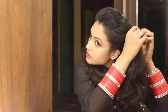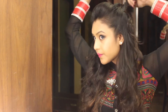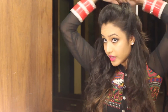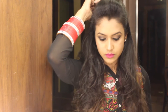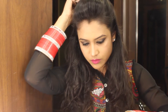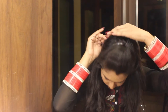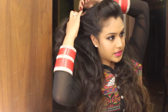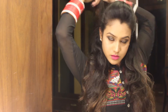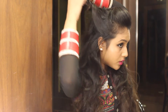Then I'm going to take this section and kind of twist it, pull some strands, and pin it here. Then I'm going to do the same with this section — twist it like so and pull the strands.